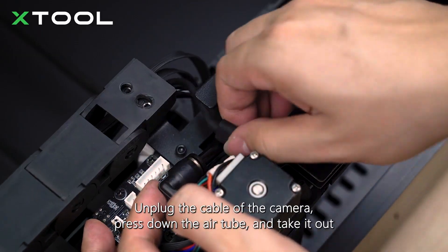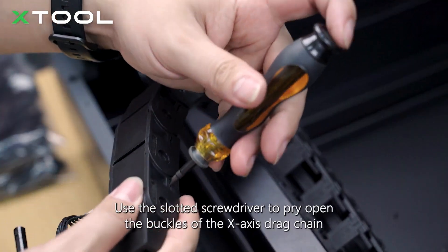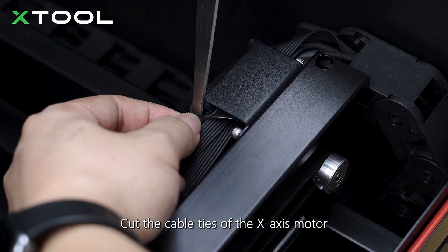Unplug the cable of the camera, press down the air tube, and take it out. Use the slotted screwdriver to pry open the buckles of the x-axis drag chain. Cut the cable ties of the x-axis motor.